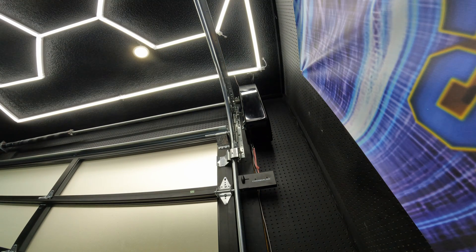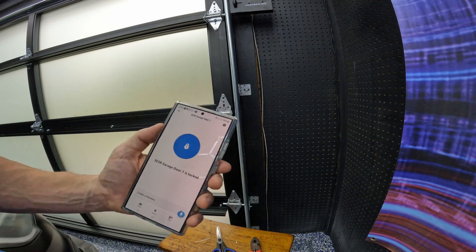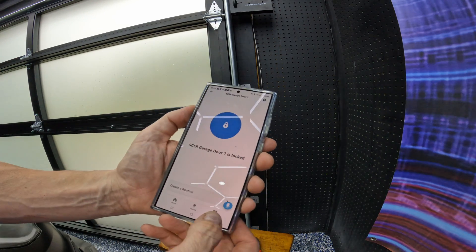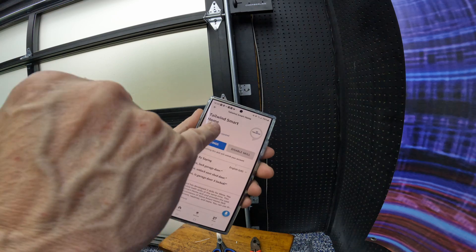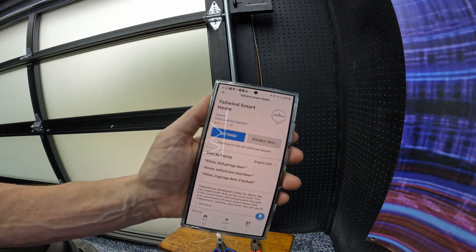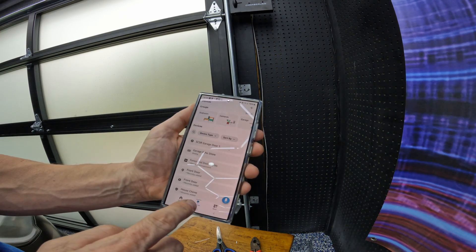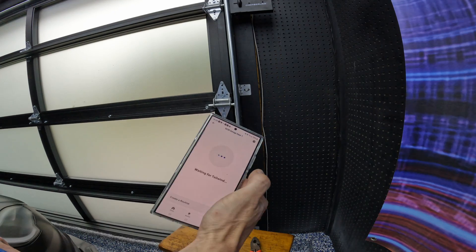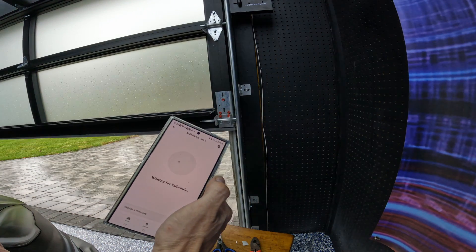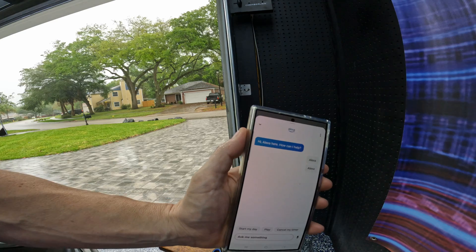The final part of this project just involves linking your Tailwind account to Alexa. In your Alexa app, go to Skills, search for Tailwind, and select the one that says 'smart home.' Click launch and link it to your Tailwind account. It will locate your opener and call it a lock. Here is the garage door right here — I haven't tested it yet, but let's see if it actually opens. And it does. Now we'll go ahead and close it — you say 'lock it' and it closes. Chamberlain does not want you to do this, but it works.